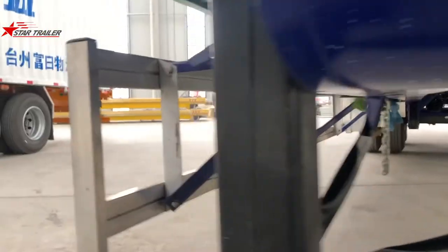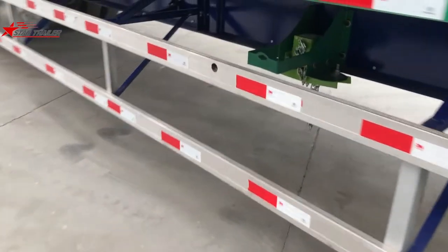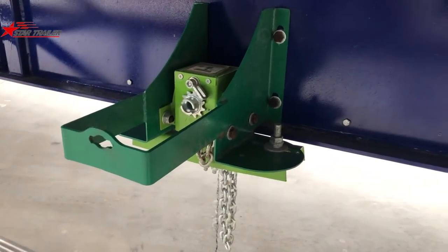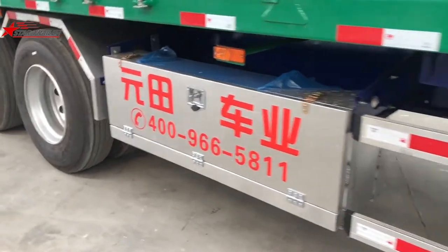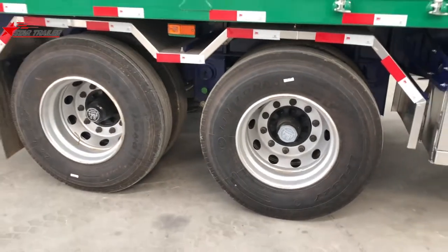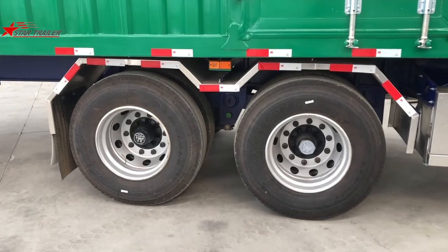When we get out, we can see the side protection on the right side and the spare tire carrier, same as all the other trailers. And a toolbox, of course, for holding the tools. This trailer is two-axle, so we can assume it is only carrying light cargo.